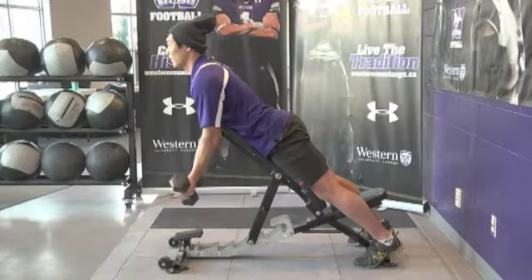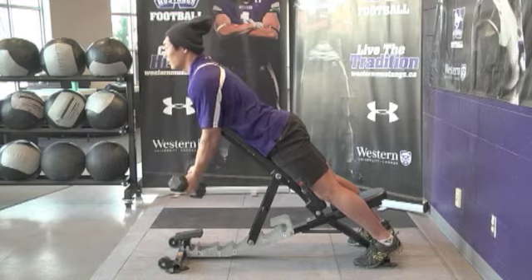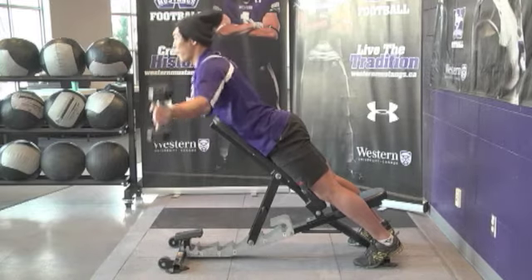Using the same starting position as dumbbell retractions, bring the arms up laterally, holding thumbs towards the roof, pausing at the top, and control down.